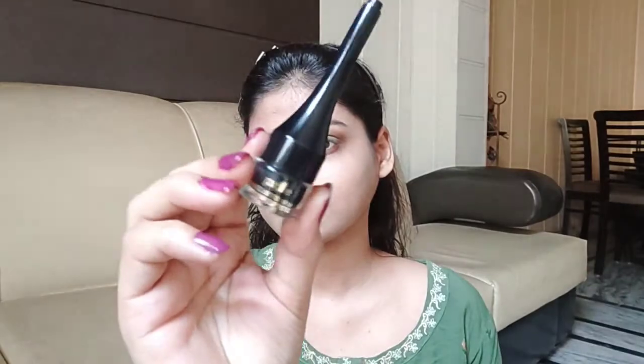I will apply this on the lower lash line. Then I am using the gel liner from Purple and I will apply it along my eye line.